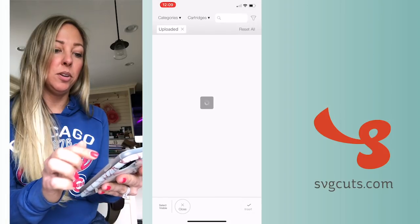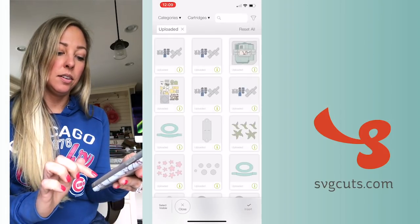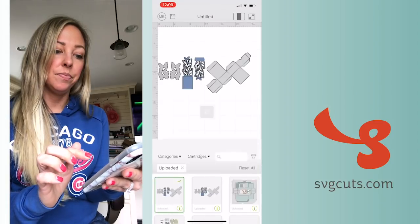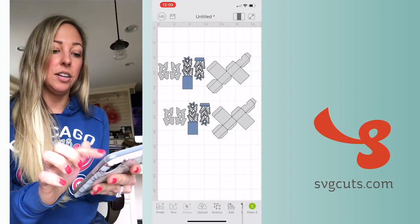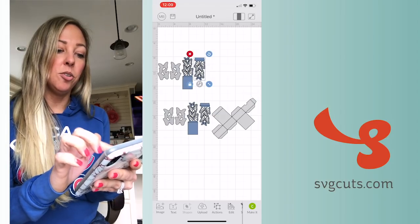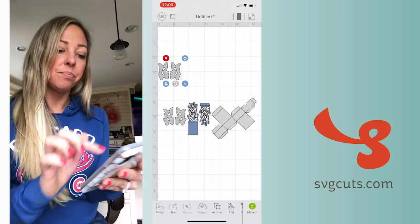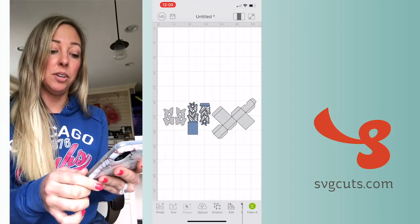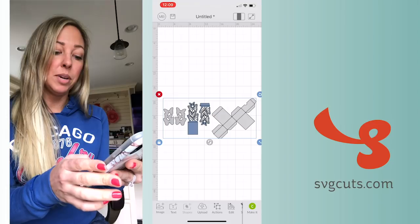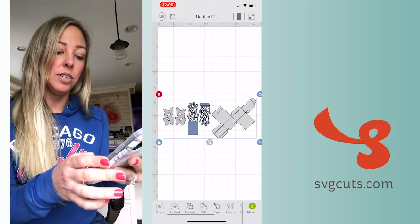It shows up here. I can give it a name — I'm just going to call it 'butterfly box.' It's adding it to my uploaded images. I'll select it and then tap Insert. I did that earlier today so I'm going to delete what was left over on my mat. Now you can see what I just uploaded.